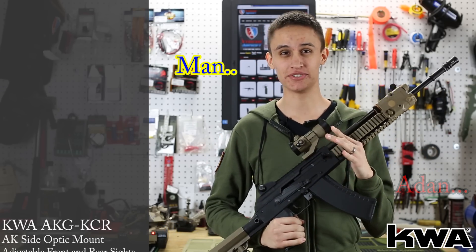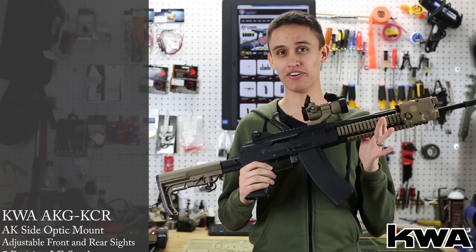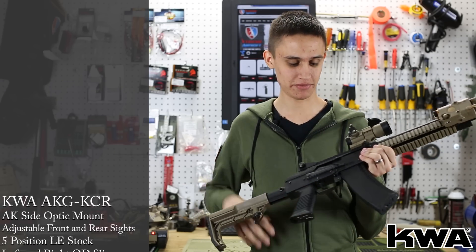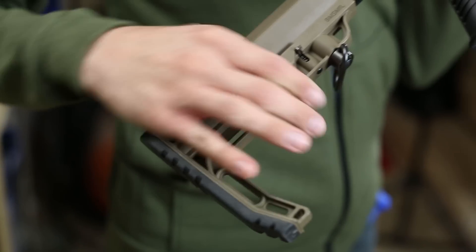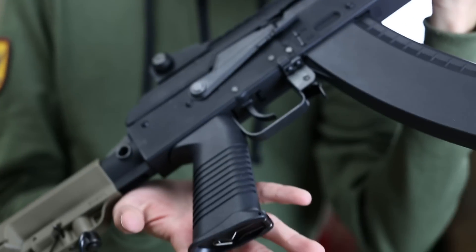Well, those excuses are no longer valid because KWA now has the KCR gas blowback rifle that takes all the features that you like from your M4 and M16 platform and makes them work with the AK. You have a buffer tube that's mil-spec for attaching stocks — like I've attached the minimalist stock by MFT here — and a new M249-style pistol grip.